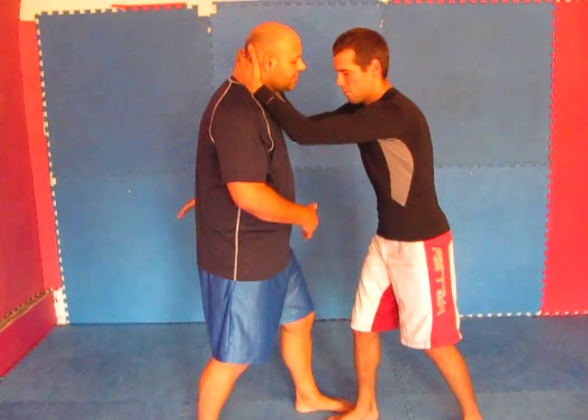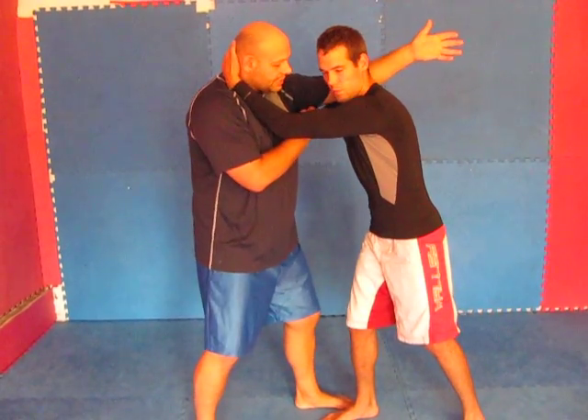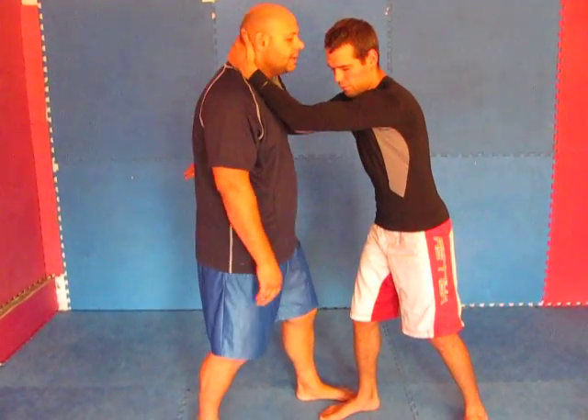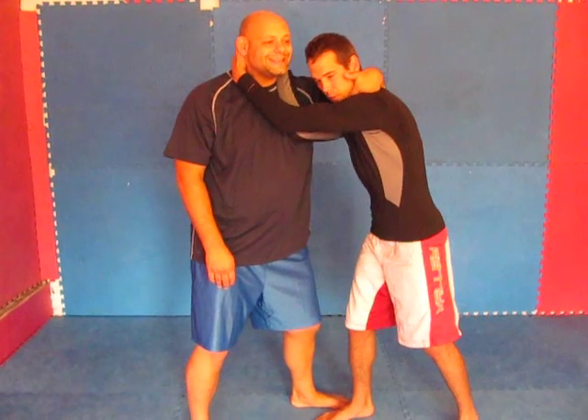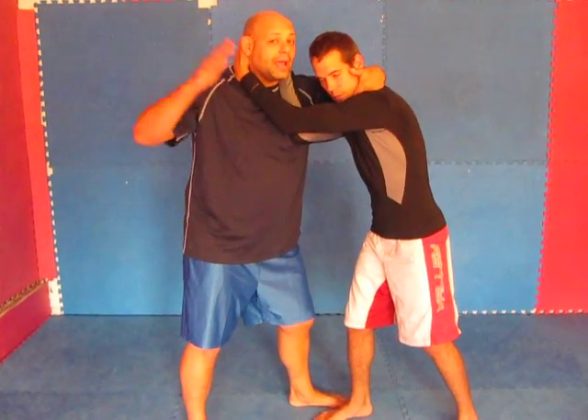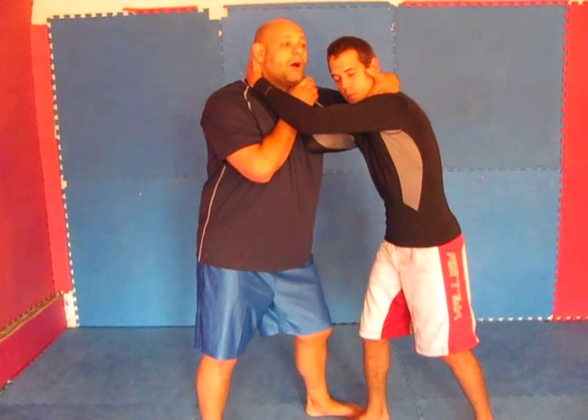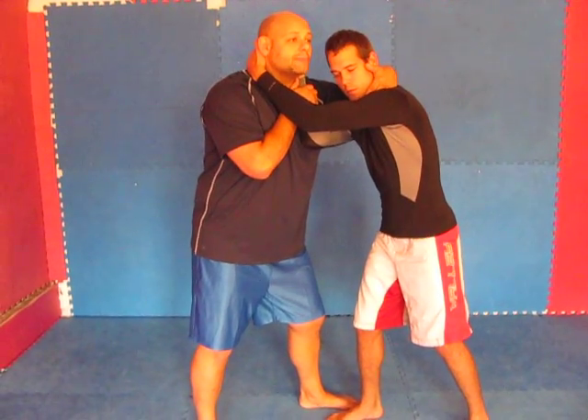Make sure that when your arm comes across, you're cutting across his shoulder — don't get it low or you won't get it. Cutting across into the neck and grabbing on top, I can bring this hand up, and now I'm going to pop my chest out and turn my hips and pull his head all at the same time.